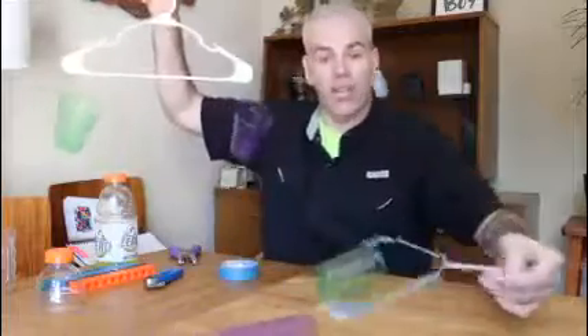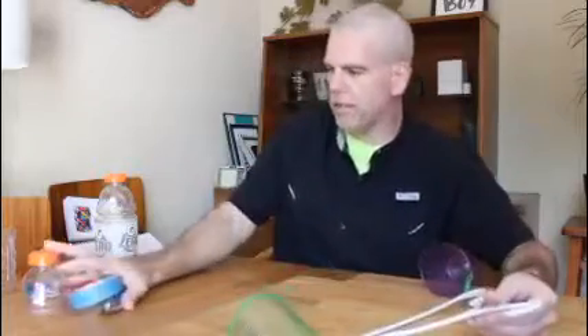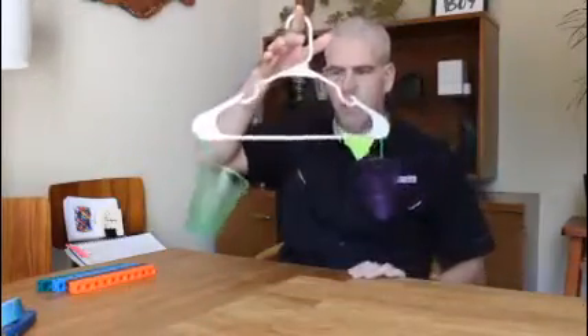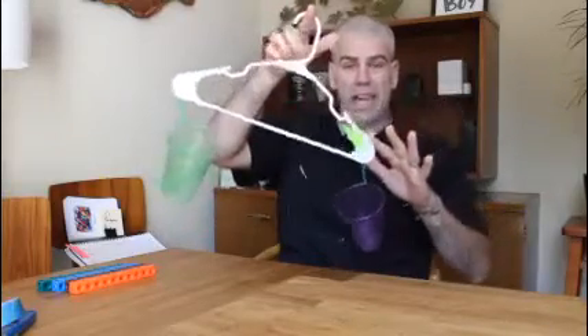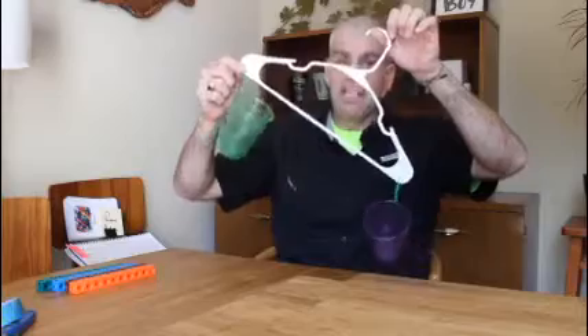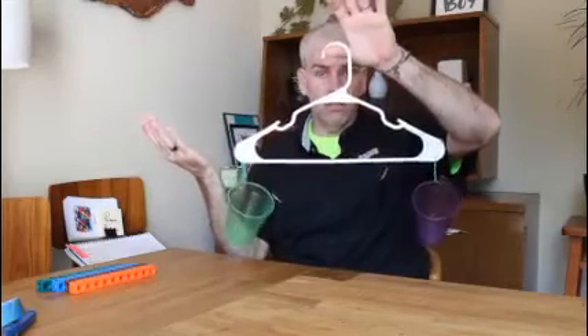So this is a balance — it doesn't tell you how heavy something is, it's going to tell you if it's heavier or lighter. If one side goes down, that side is heavier than the other. The side that goes up is lighter. If they stay the same, they're equal.